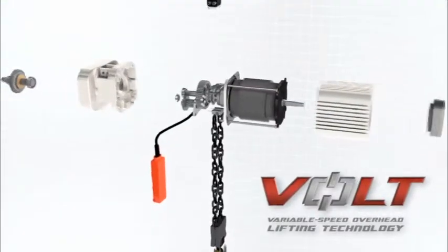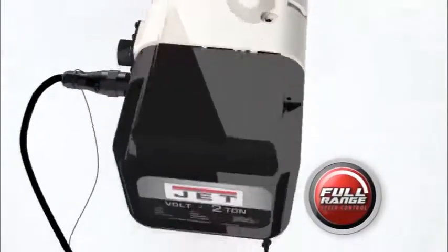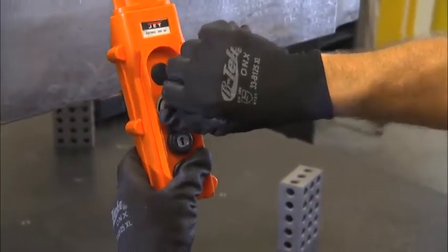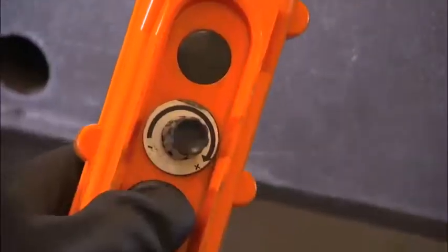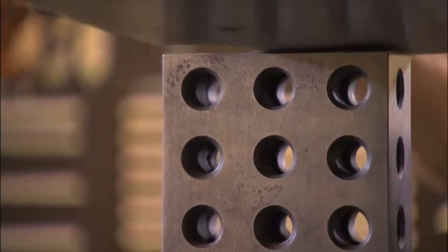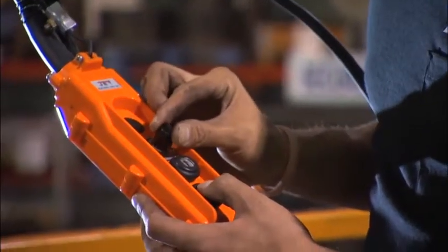This is the first electric hoist to feature true variable speed technology. The Volt Series features full range speed control, which for the first time lets the operator control the speed of the hoist throughout the entire lift — for quicker speeds on longer lifts, or for slower, more precise speeds in tight spots on more controlled lifts. The Volt not only handles any job, but it handles it with control and precision you won't find in any other hoist.